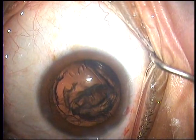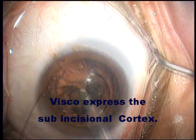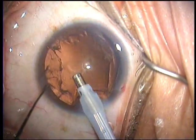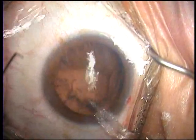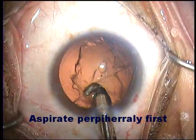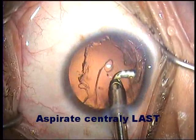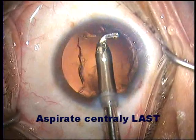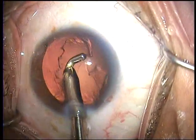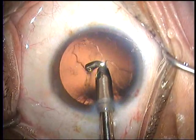Whilst aspirating, we viscoexpress the subincisional cortex out of the subincisional area and then bring it into the center of the field for aspiration by the phaco handpiece. Do not attempt to aspirate all the epinucleus with the phaco handpiece. Rather, go in with your irrigation and aspiration and do your I&A as you normally would, with the exception that you leave the area around the posterior polar cataract for last, because we still assume that there is weakness in that area.